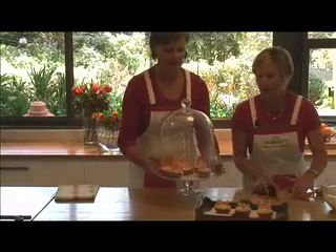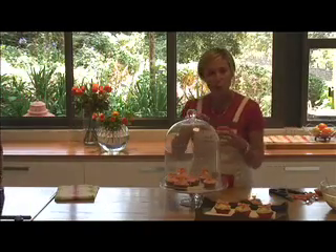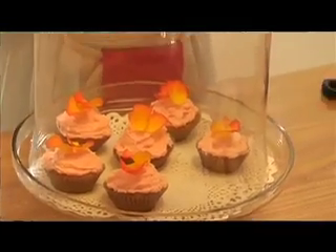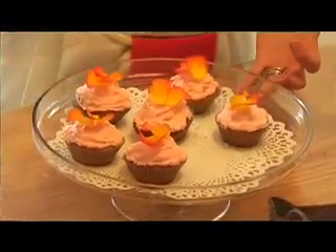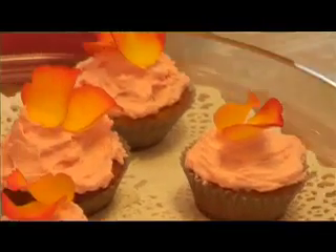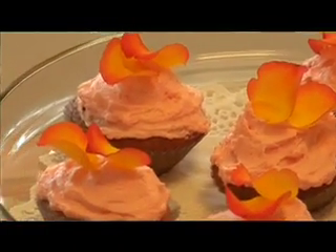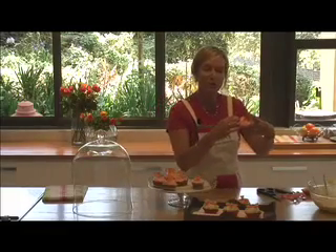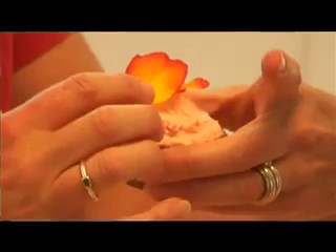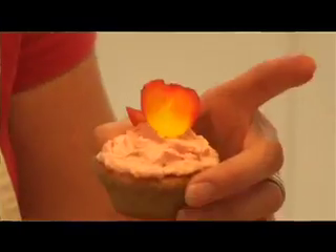We've done exactly the same with our pink and rose-flavoured icing — made a little platform at the bottom with the icing and perked it up a little bit. Here we've used fresh rose petals. Just take your rose bud and gently pull off the petals. Use one or two petals and place them on top of the heaped portion of icing, securing very gently with your fingertip so they sit nicely.